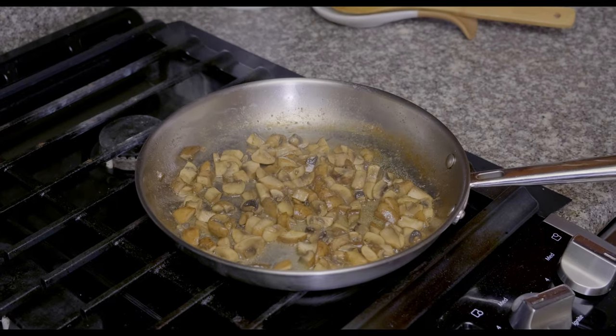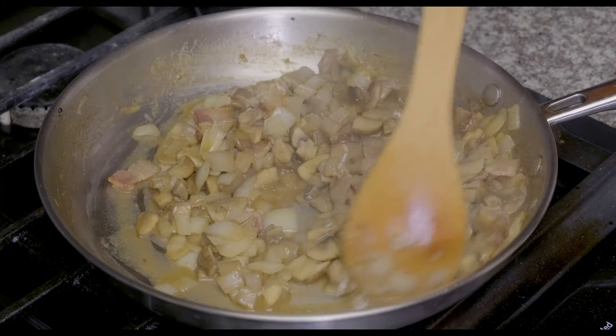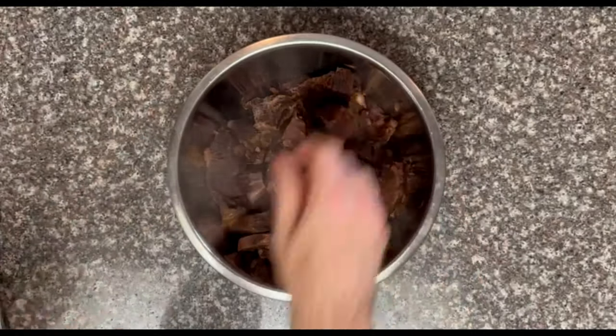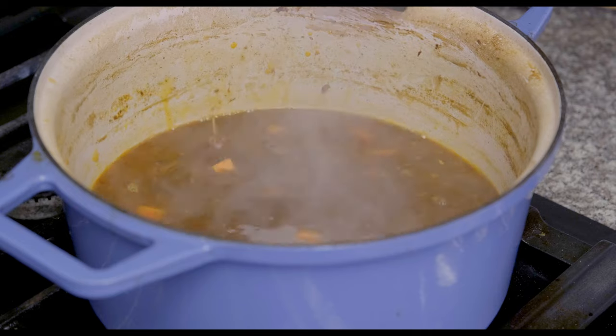After cooking the mushrooms for about 5 minutes, I added the onions and cooked the two together, adding some sauce whenever things started to get too dry. After the beef finished its 45-minute simmer, I pulled it out and shredded it with forks, then added the carrots to the sauce so that they could simmer on their own.